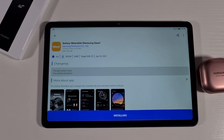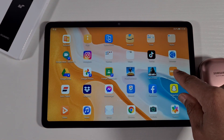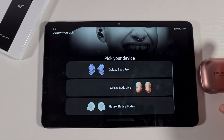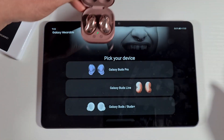Tap install and that's it — it has been installed. Now just open your Galaxy Wearable app, tap Get Started, and then open the case of the Samsung buds.